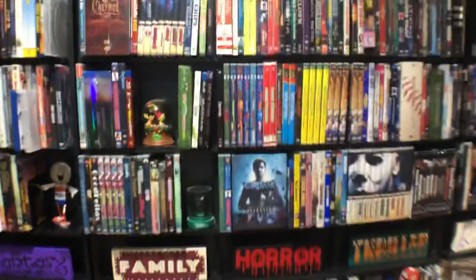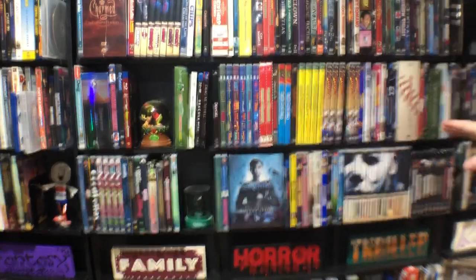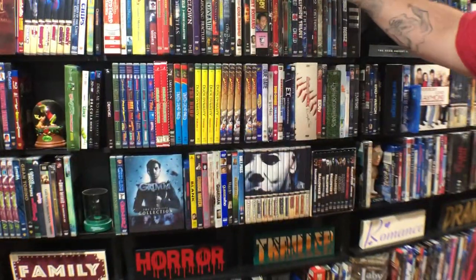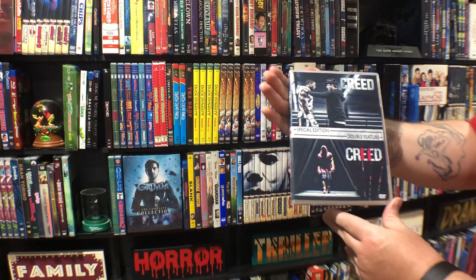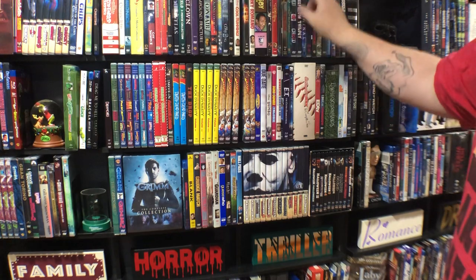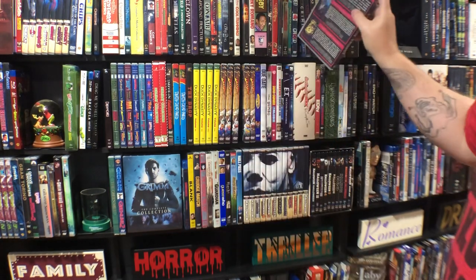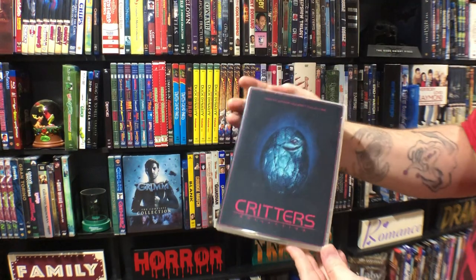If you notice or not — if it has a clear case, that means it has a custom cover on it. When I get a custom cover done I buy new cases and put a new case and a new cover on it, except if it's a Blu-ray. Creed double feature. Creepshow Trilogy. Critters — this is a custom four-film set.